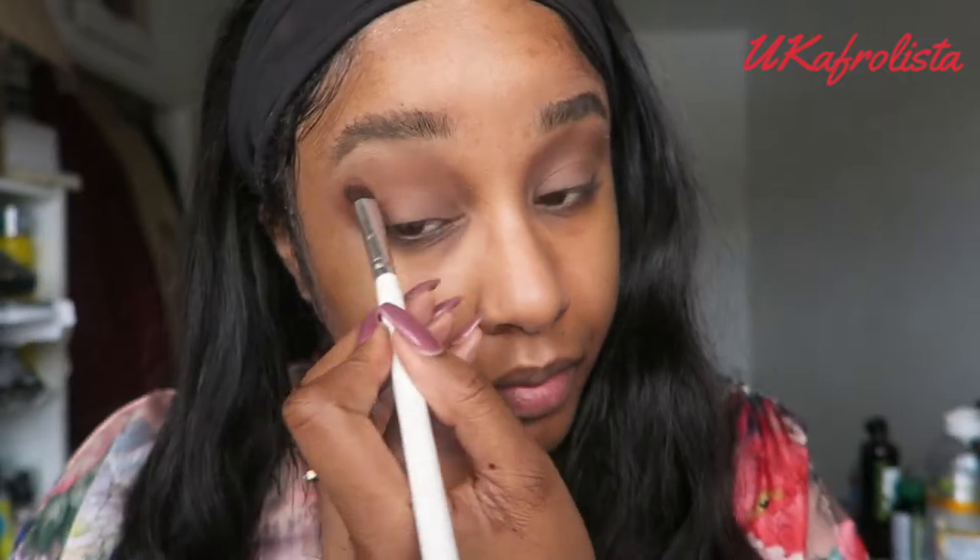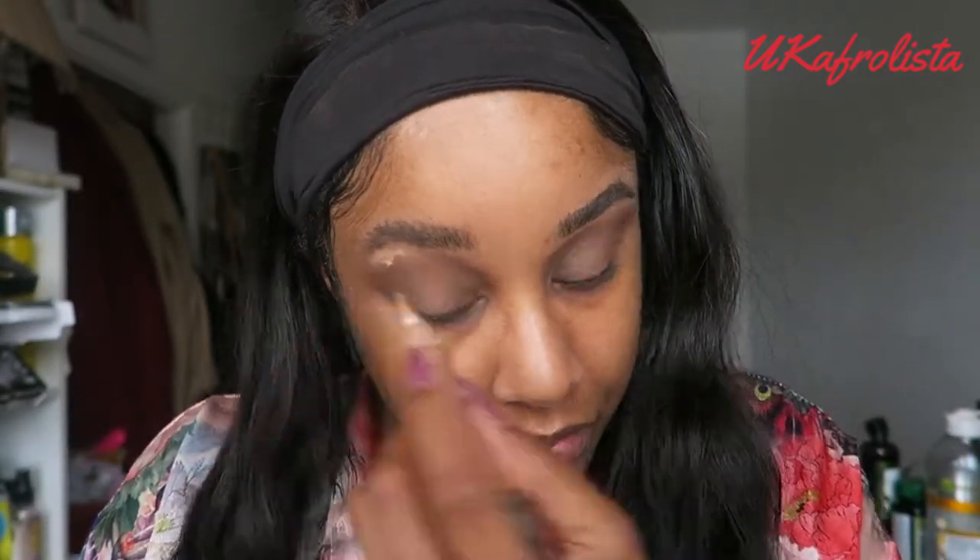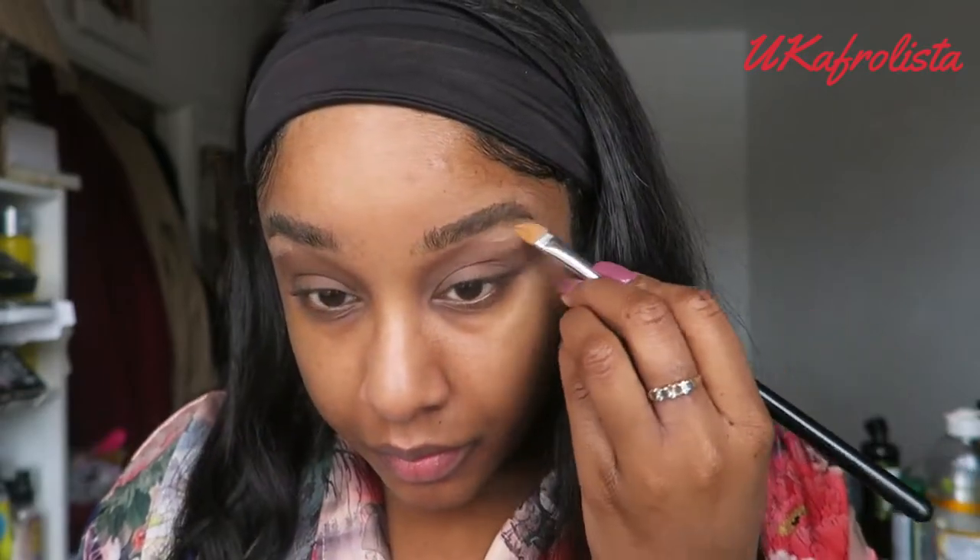I'm still very new to makeup — I'm just playing around and having fun with it, seeing what looks I can create. I think I did an okay job. I'm using a bit of the LA Pro concealer to highlight under my brow bone and then blending it all in.